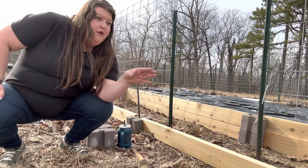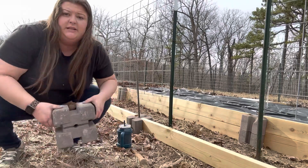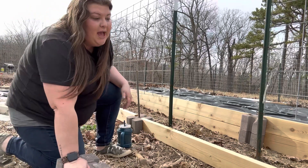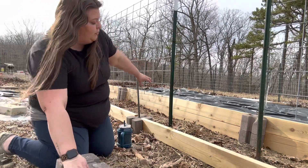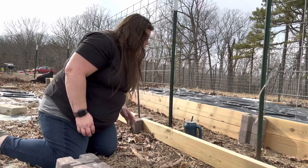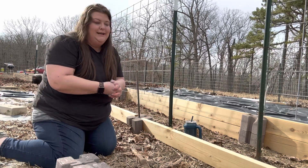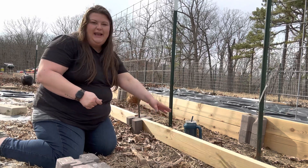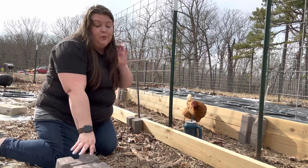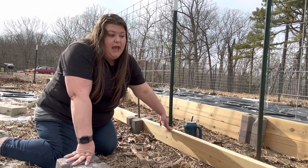We bought all the materials for this raised bed at Lowe's — raised bed blocks and wood. Now wood is expensive, I know. I looked online at Lowe's and found the wood we wanted, which was cedar. You don't want pine because pine is going to rot really fast. Cedar will hold up for quite some time. So we got these cedar planks. I looked online to make sure my local Lowe's had them, and it said the two-by-eights were $10.40 a piece. I thought that was a really good price. But when we got there, the price on the wood was $33 per board, and I about threw up.